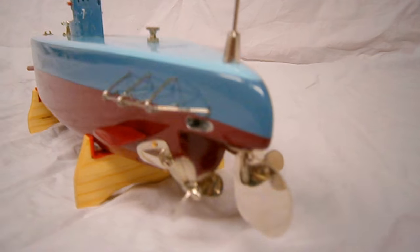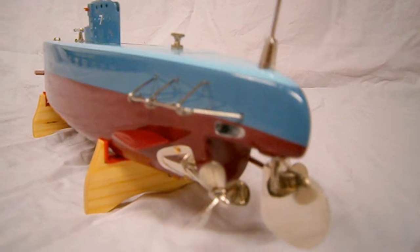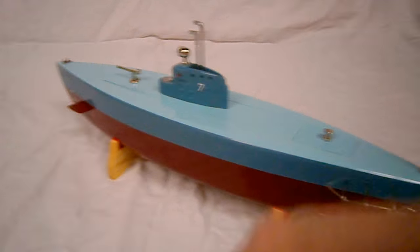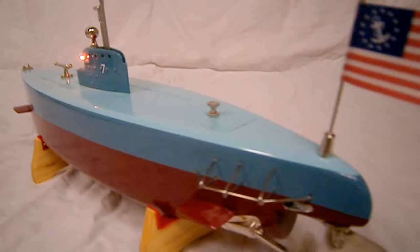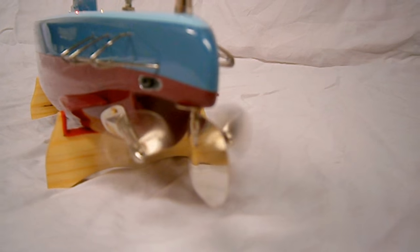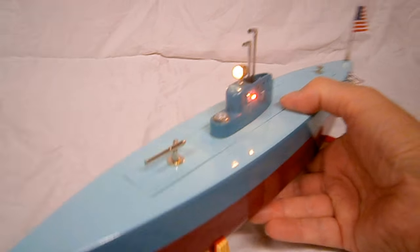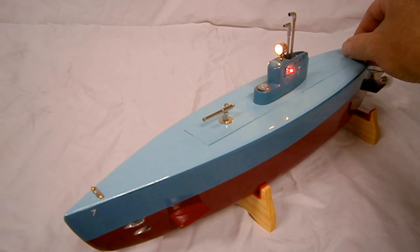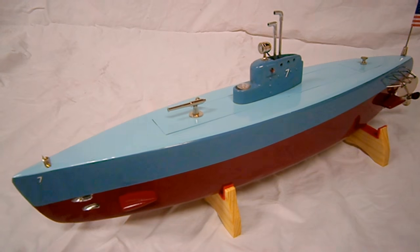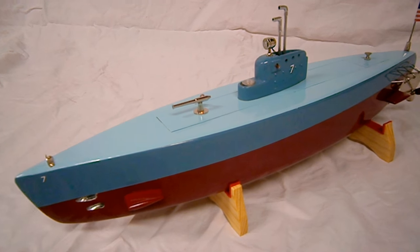You can see how nice this one is — got the torpedo tubes, prop guards, the twin props, the gearbox. It's quite a little boat, it really is. I'm going to post this, obviously, and hopefully another month or two I'll have the other bigger one done.